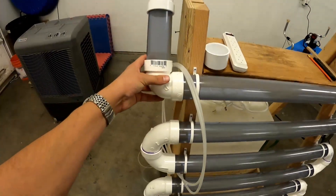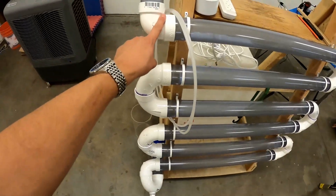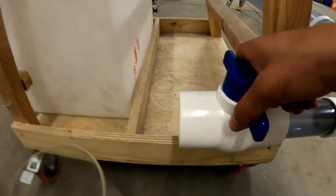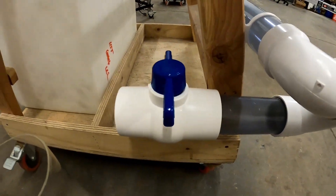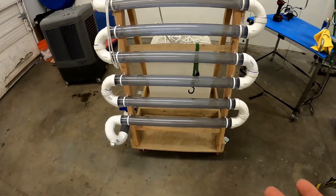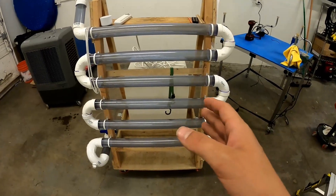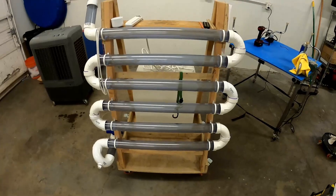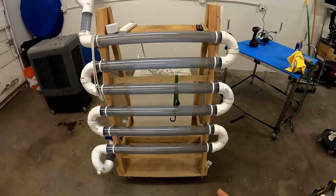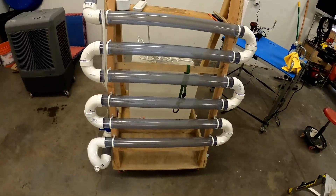We've got one, two, three, four, five U-bends. I'm not fully sure how I want to do the inlet or the exit yet, so these guys are not glued up just yet, but we'll get there. I also got this valve which can open and close, because with the volume we're going to be running through this thing, I don't know if it's going to be better to let the water and algae sit in the tube longer or to continuously cycle it through the closed loop system.